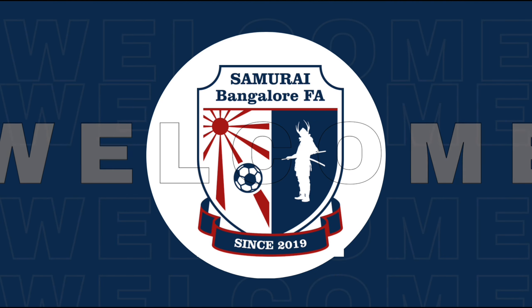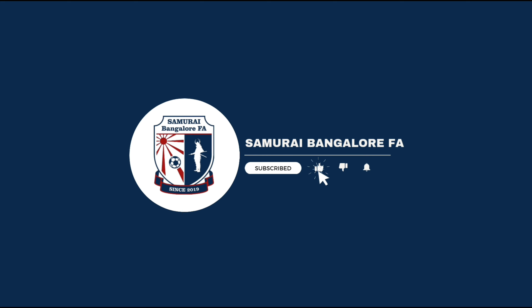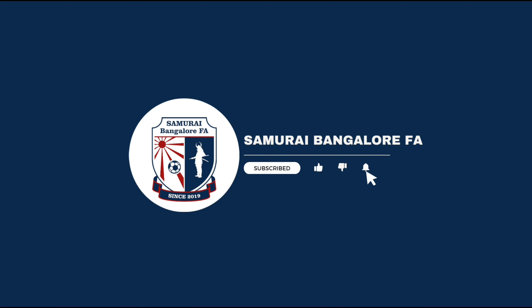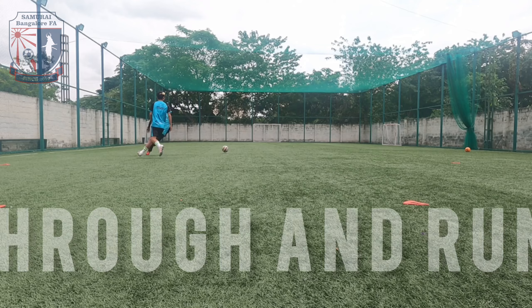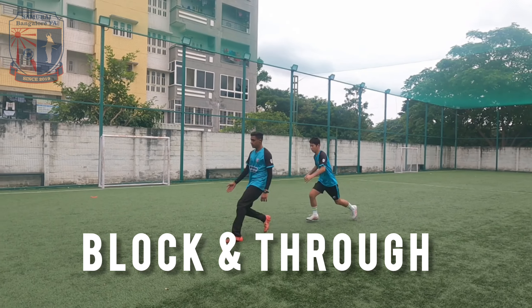Hey guys, welcome to our channel, Samurai Bangalore FA. Do click the subscribe button and like our video and press the bell icon to stay updated. Today, I'm going to teach you 5 no-touch skills to use in your game and elevate your game.